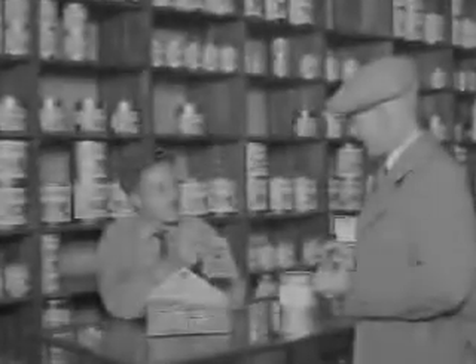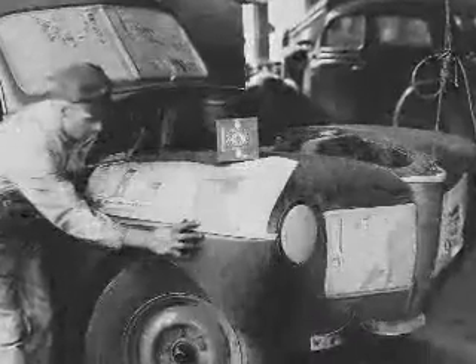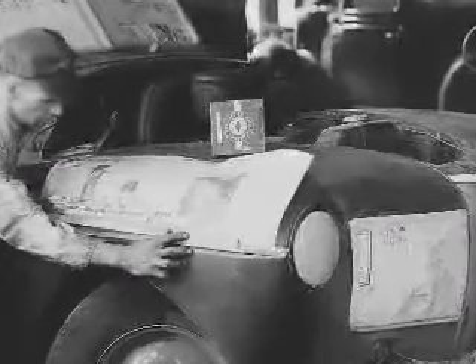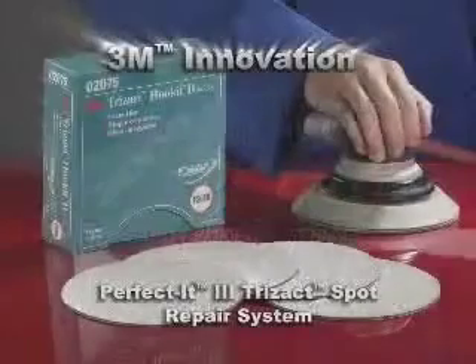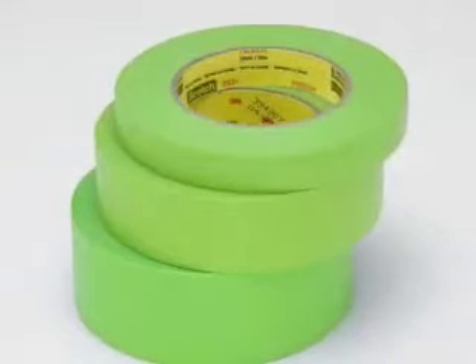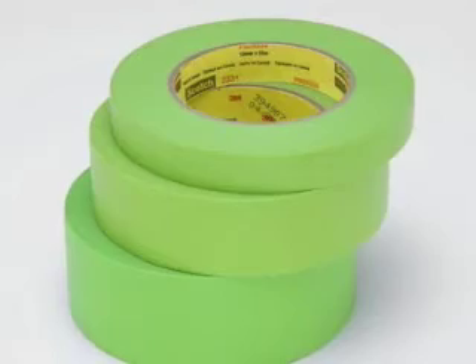In 1925, responding to the needs of automobile painters, 3M invented masking tape. These painters were already using 3M abrasives for sanding, but were struggling to mask vehicle surfaces. 3M's unique new masking tape dramatically improved the ease and quality of their two-tone paint jobs. For nearly a century, 3M has been the innovator in auto body refinish technology, changing the way aftermarket repair work is done. Today, 3M remains committed to providing you with materials that increase profitability by improving productivity and repair quality.